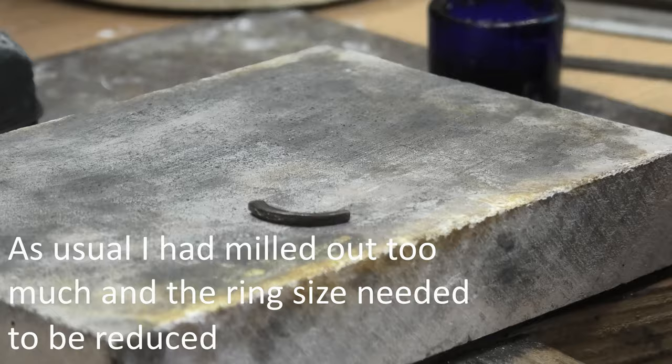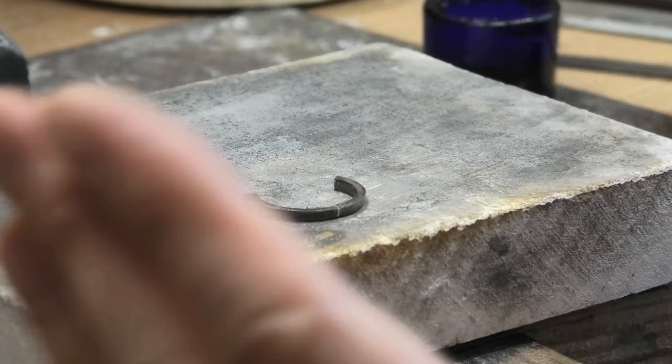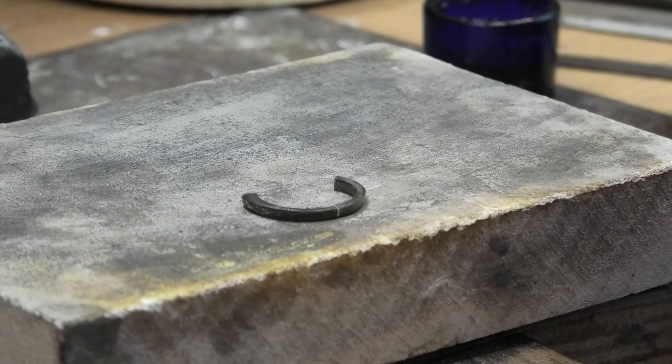If you ever find yourself having to rejoin a shank and there's no head in there, I find just laying it down on a flat block helps. All you really have to think about is filing it nicely so that it closes up well. Try as best as possible to get it straight — you don't want a twisted shank. So try and solder it perfectly and then tap it as well, make sure it's all lined up really well.